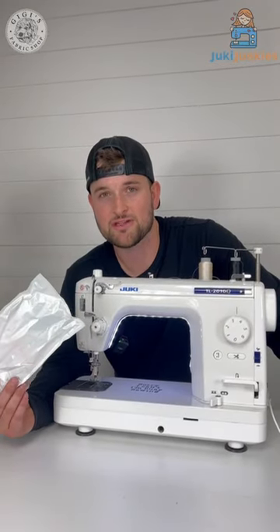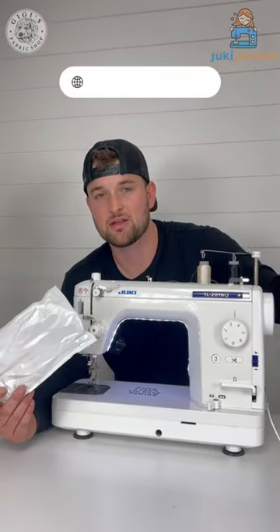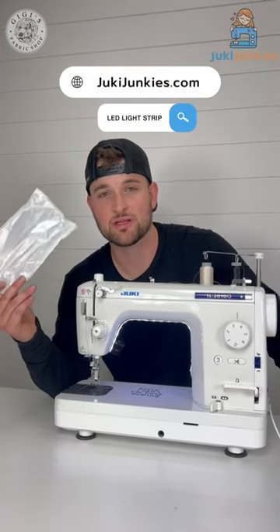Want to get an LED light strip for your sewing machine? Visit JukiJunkies.com, hit the search bar, and type in LED light strip to get yours today.